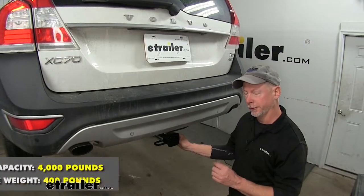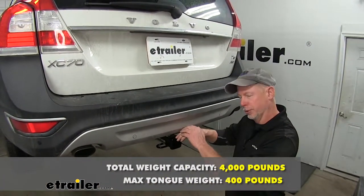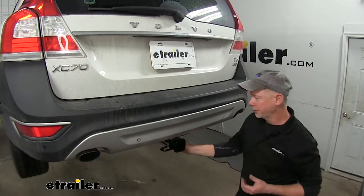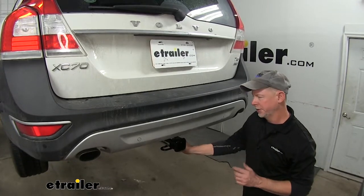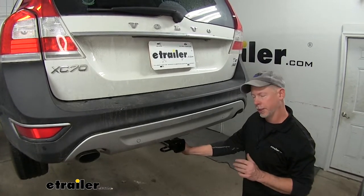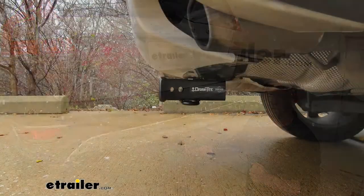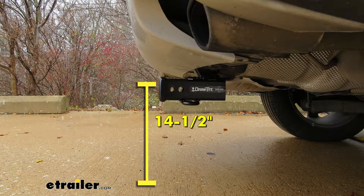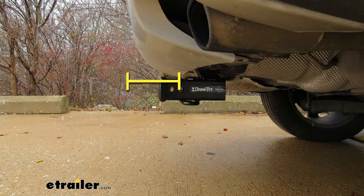The weight capacity of your hitch is rated for 400 pounds of tongue weight, which is the weight that pushes down on the hitch, and it's good for 4,000 pounds of pulling weight. Always double-check your owner's manual or your dealership to make sure your vehicle is configured to carry these kinds of weights. Next, some measurements to help in selecting accessories: from the top of the receiver opening down to the ground, it's about 14 and a half inches, and from the center of the hitch pin hole to the outside edge of the bumper, it's about 6 and a half inches.